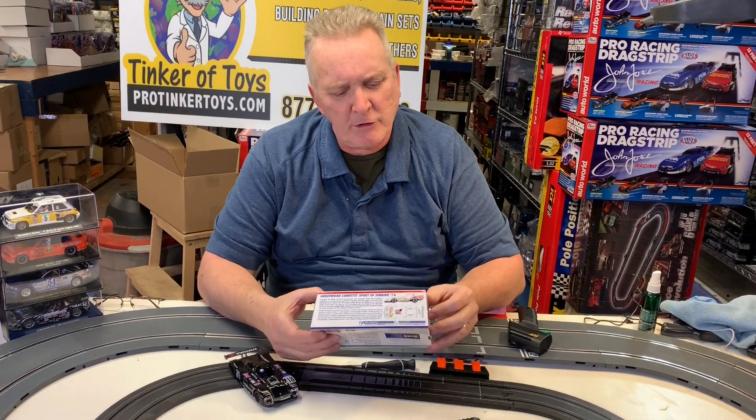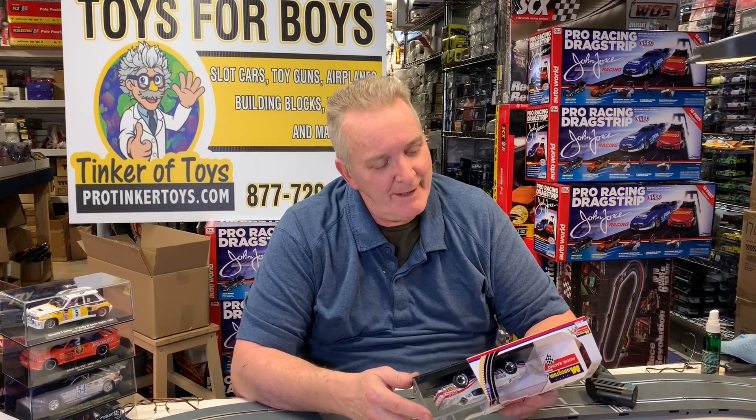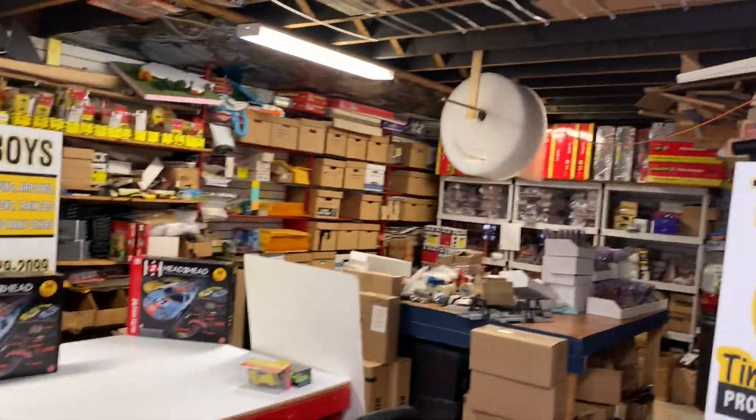ProTicketToys.com. Now this is the first time — this is Monogram models along with Revell Monogram. Great Plains was a distributor until about two years ago; they went out of business because they went into too many things. What happens is people go into too many things they shouldn't. So they bought Revell Monogram.